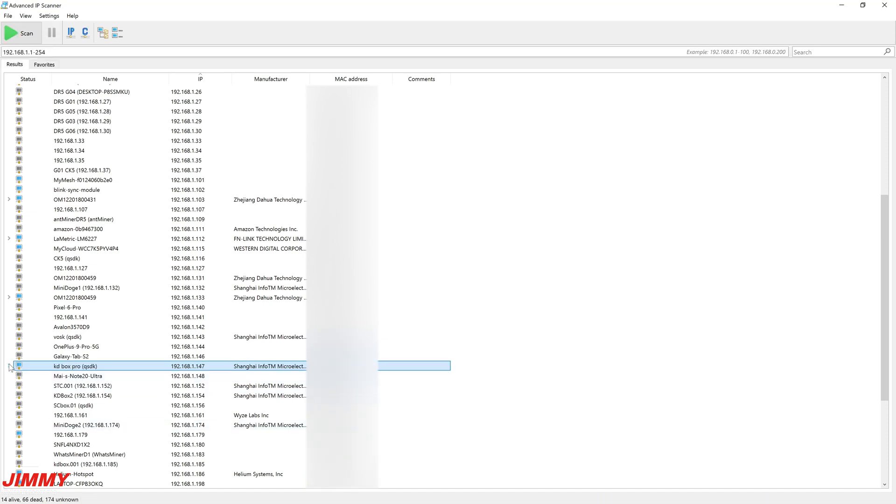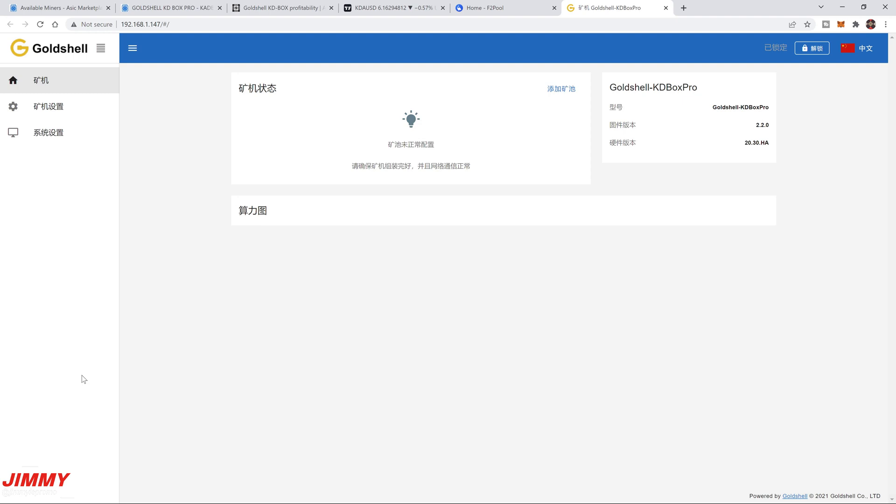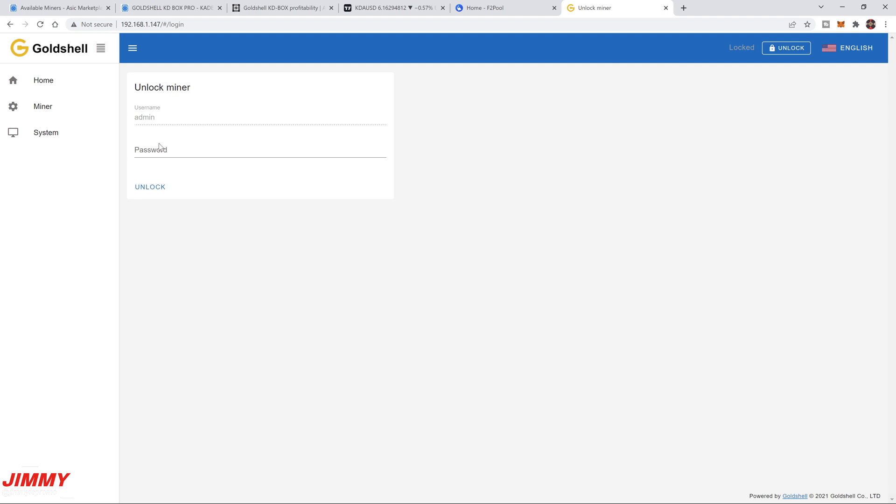Once you've named it, click the arrow and double-click on the HTTP link — this takes you into the dashboard. The first time it may be in a different language; go to the top right and switch it to English. You can confirm the model name right here: Goldshell KD Box Pro. Above that is the Unlock button, which lets you make changes. Click it and log in — the username is 'admin' and the initial password is '123456789'.